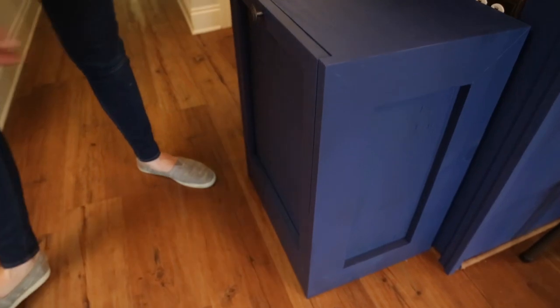This trash can isn't very attractive, but today I'm going to show you how to build a cabinet to hide it in plain sight.